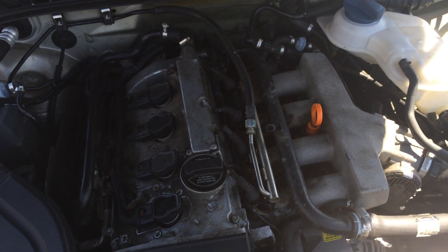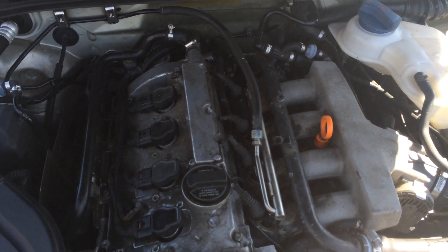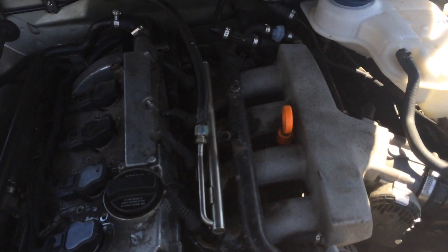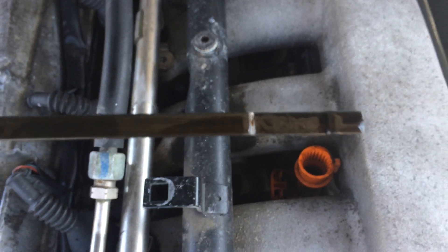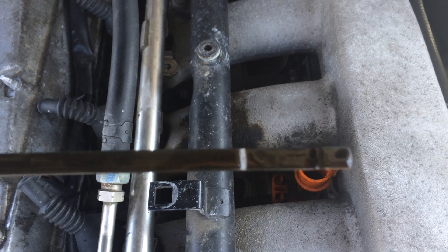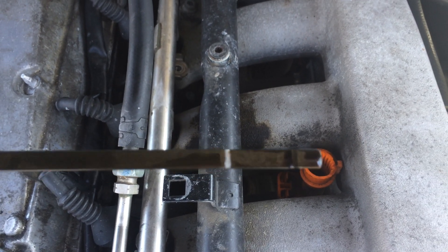Here is the 2002 Audi A4 with a 1.8 liter engine. If you're looking to check the oil, it's a very simple process. Once you've got the hood open, there's a very bright orange dipstick here that you can pull out and take a look to see exactly what oil level you're at. Typically it's best to keep it as close to the top bar on the left hand side as you can.